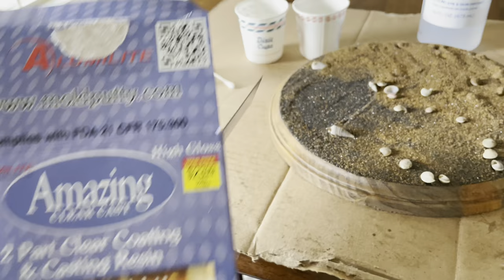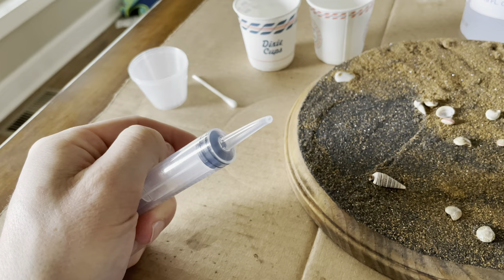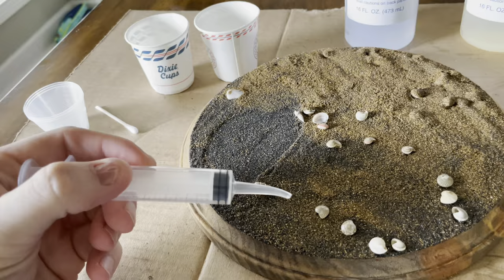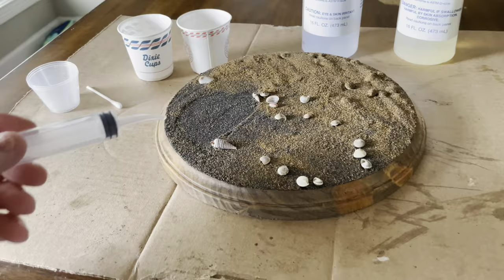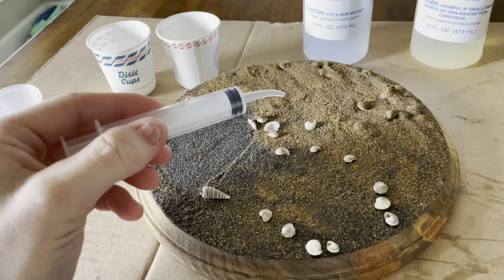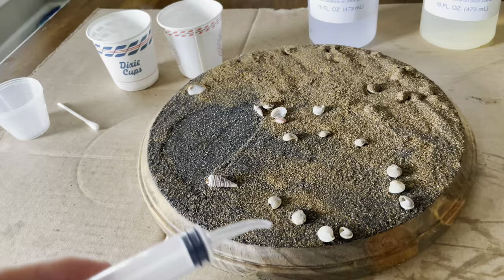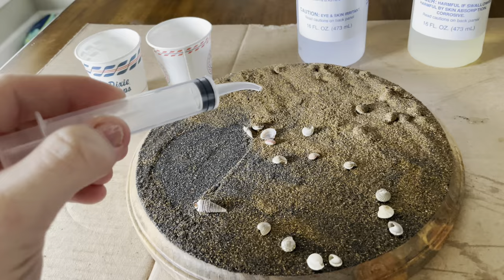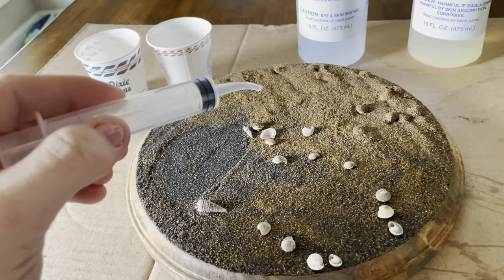To make the water scene, I clipped off the end of this tube to open up the hole so it's easier to suck up the epoxy. That way I can control where I'm actually putting the water rather than just pouring it. I plan on filling in this part to look like a puddle — those lines in there will be like where the water was coming up into the sand and washing back out. This area right here is where I plan on putting the bird.